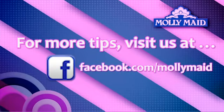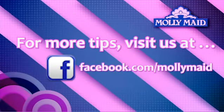If only conversation with the mother-in-law was this easy. For more Molly Made quick tips or to submit your cleaning conundrum, like us on Facebook.